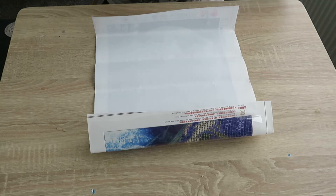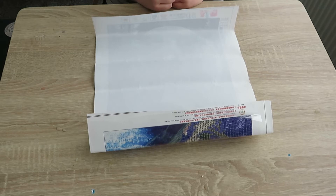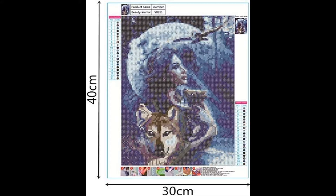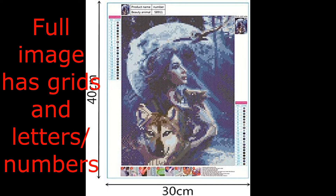Hi guys, just a quick update here — a quick video about things to be careful of when buying diamond paintings, as I've found out myself. I'm going to show you on Amazon what I was expecting, and as you'll be able to see down the side, it shows 21 colours with the full image being able to be painted.